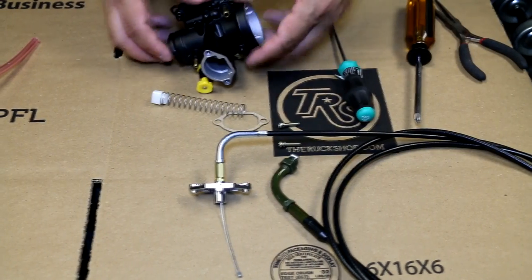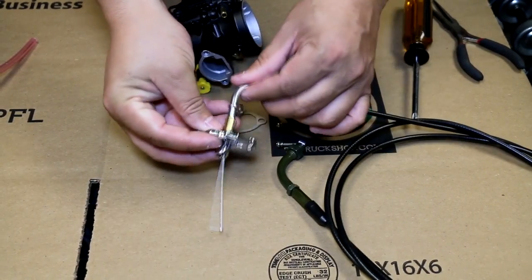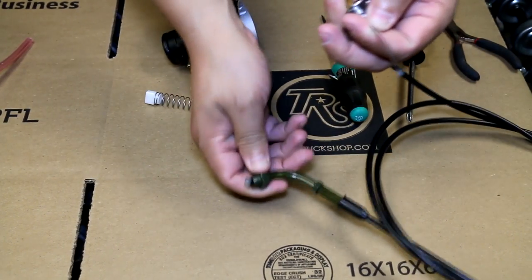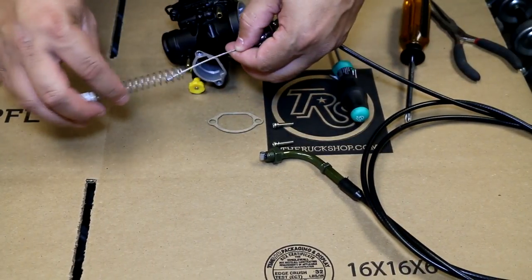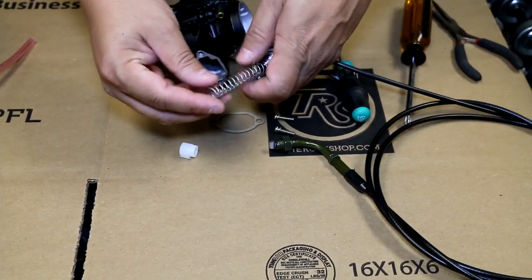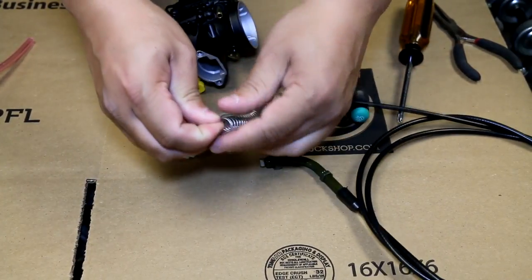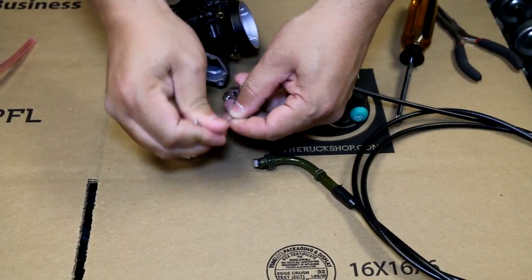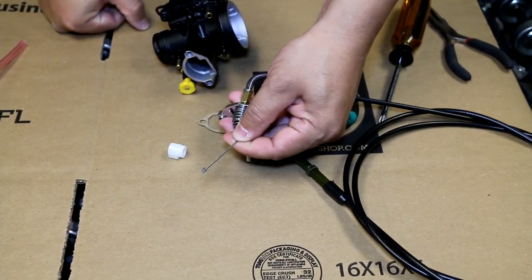So what you're going to do is take the cable, put it through here just like this, and pull it so there will be no slack. You're going to put the spring through here. If you have a pair of vise grips or scissors with little clamps on them, you can hold it like that as well.